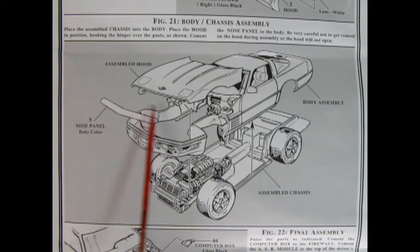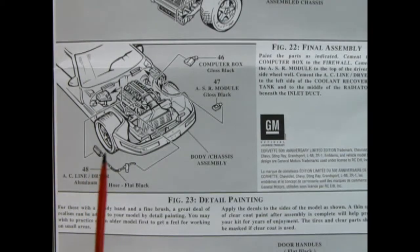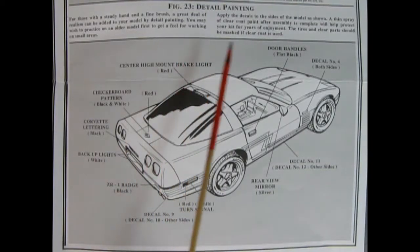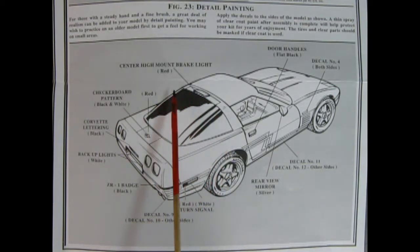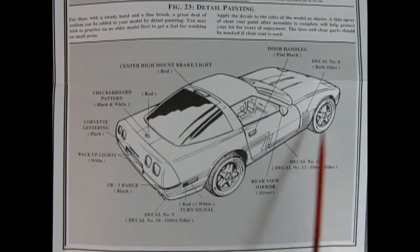This panel shows our body assembly — you have little clips which clip into the assembled hood, so you must maneuver the front end first so you don't break them off, then slide the body down like a hinge, put your hood onto the pins, and glue on the nose panel. In the next panel we see additional final assemblies: the computer box, ASR module, and AC line dryer all going up under the hood. Final detailing includes the high-mounted brake light painted red, the Corvette emblem in red with checkerboard pattern, the Corvette lettering in black, backup lights in white, ZR1 badge painted black, trim along the body sides, turn signal levers, rear view mirrors, door handles, and neat decals.